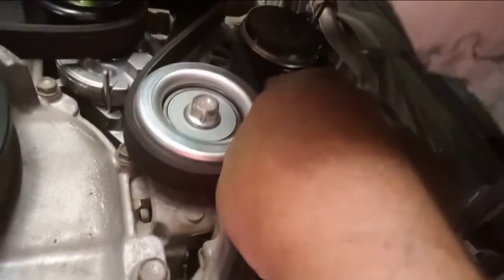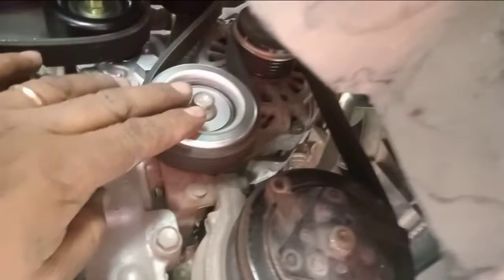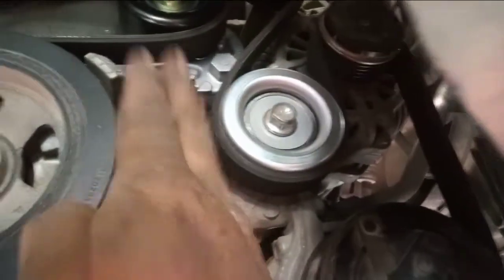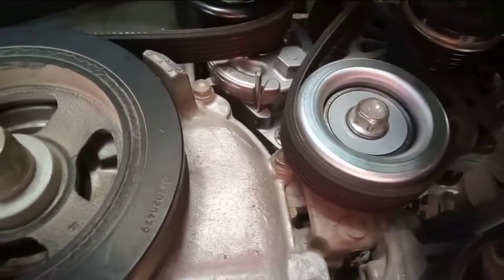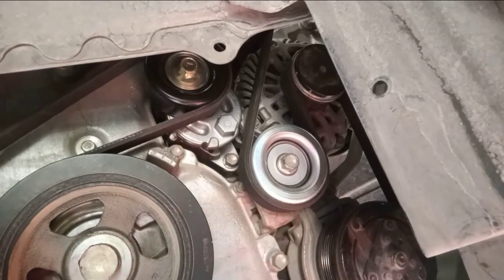They have a groove — you see this one, they have a groove, they have a line. Make sure the belt must be exactly in position. Okay, finish already. This adjuster needs to be pulled out — the tensioner adjuster. Pull out this one. Now it's already clean.